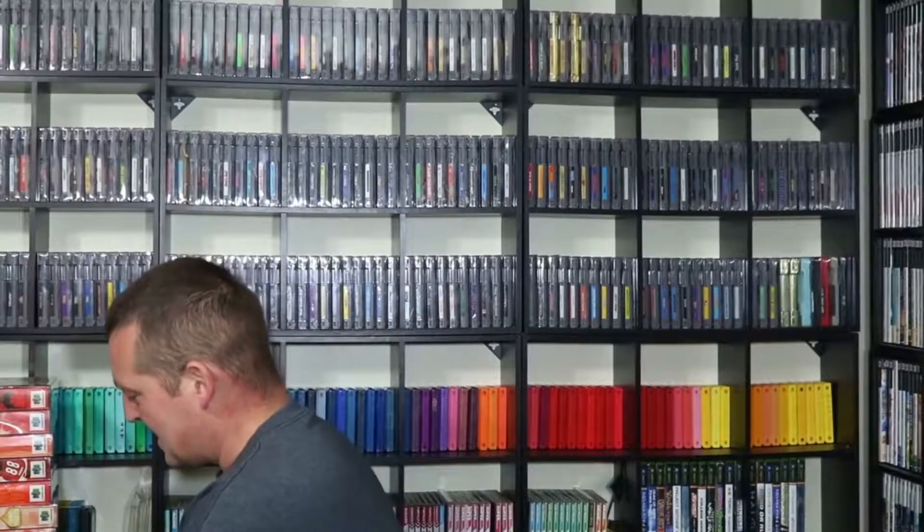How's it going everybody? Wayne here. I have a whole stack of games, boxes, and manuals for the N64. Let's check them out.